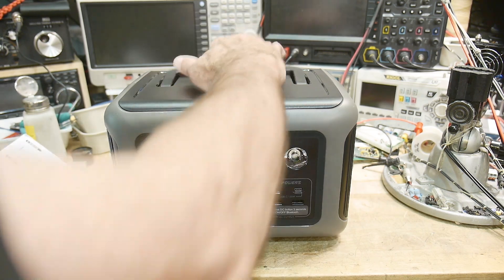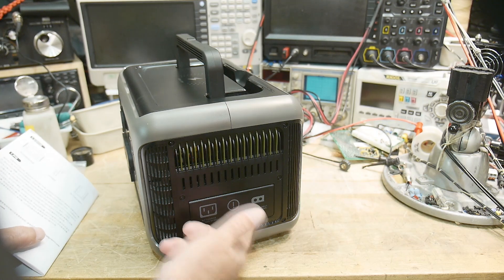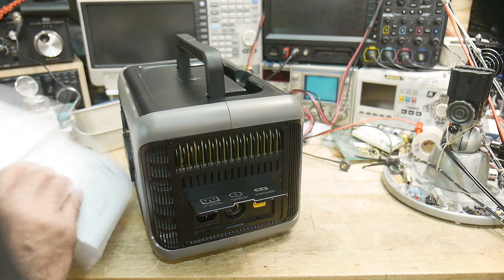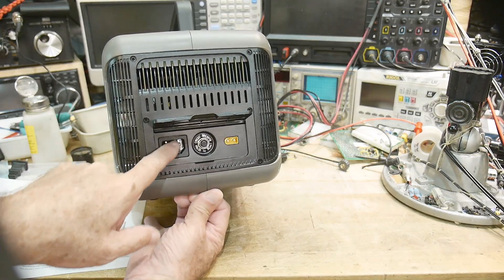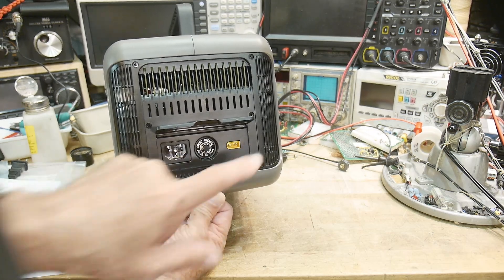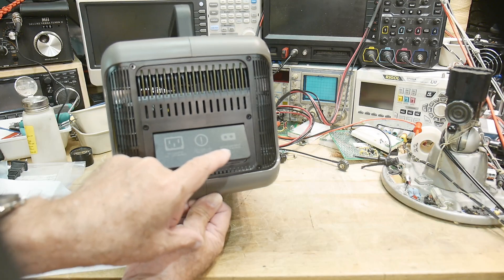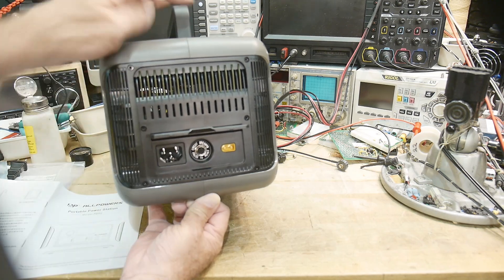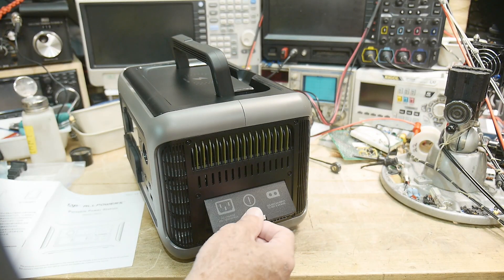You can charge it several ways. On the side is the charging port, so you can charge it with your normal AC line. There's also a breaker switch, and you can charge it with DC anywhere from 12 volts to 60 volts, up to 8.8 amps.